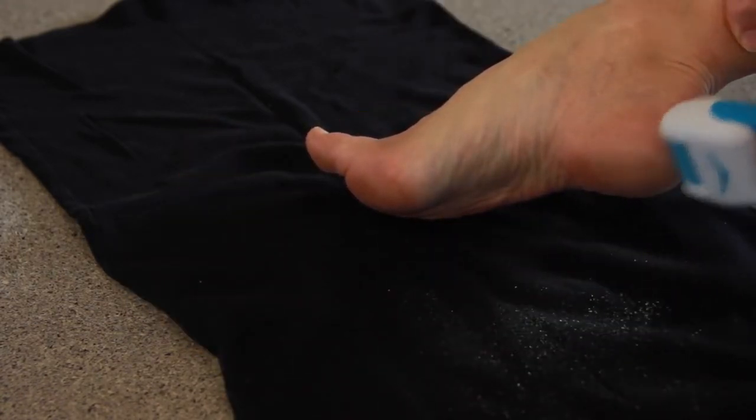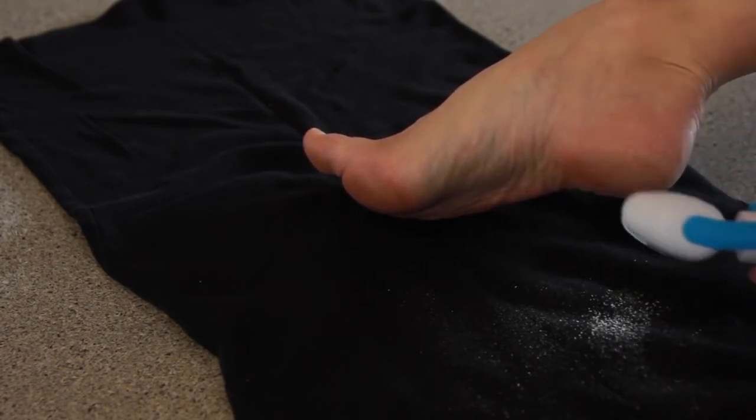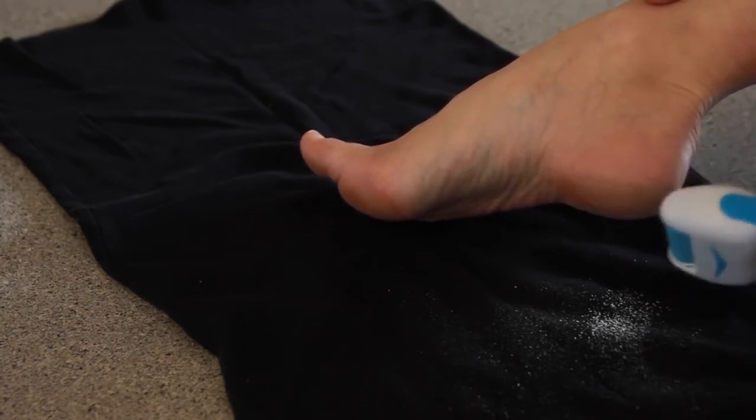A couple safety notes. You don't want to use this device if your skin is broken or bleeding. And make sure you stop immediately if your skin becomes sore or inflamed.